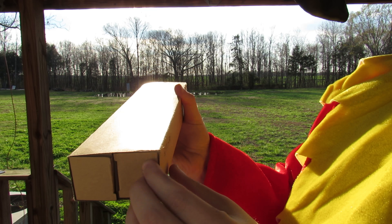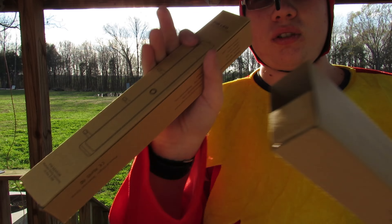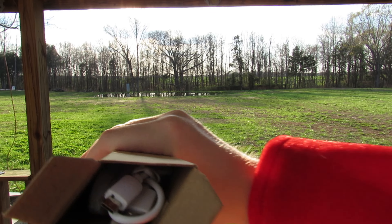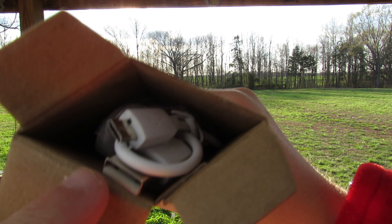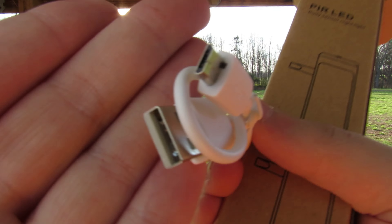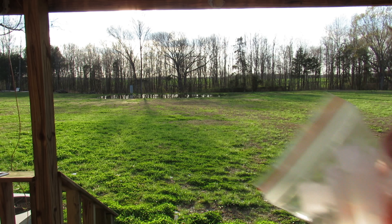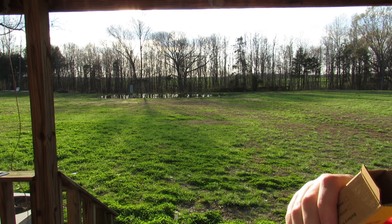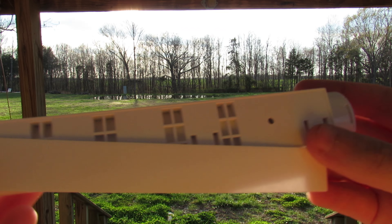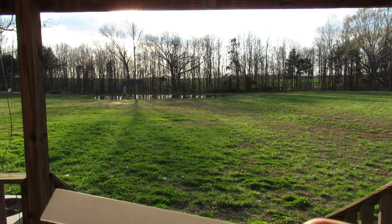They've packaged this pretty well — it took me a minute to open one of these up the first time. There are two of them in here. I was kind of surprised when I first opened this up and found a micro USB charging cable — I really did not expect that. It also comes with some tools, screws, and hanging hardware. There's a 3M adhesive that sticks on the back so you can hang it on the wall or wherever you'd like.